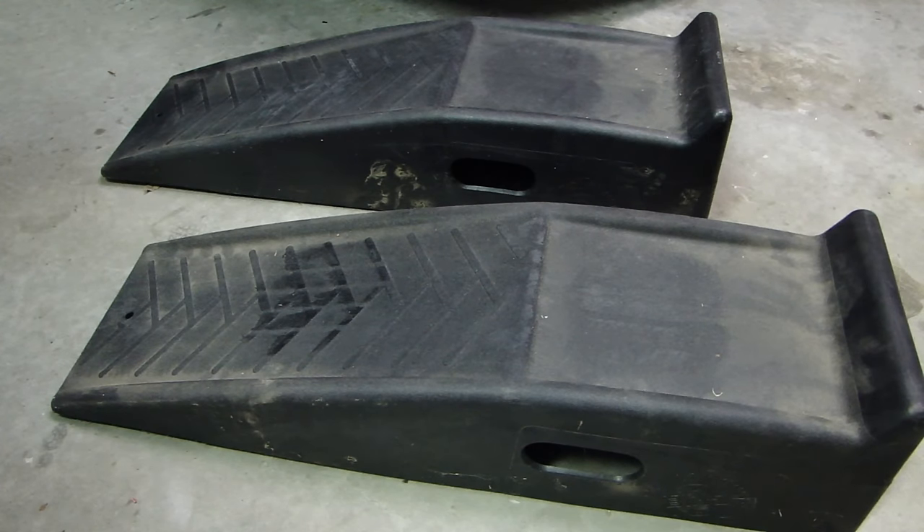If you don't have these, you might be using a jack to jack up your vehicle, but these ramps are definitely a lot more convenient to use.